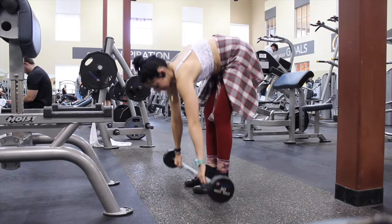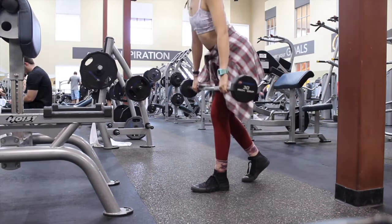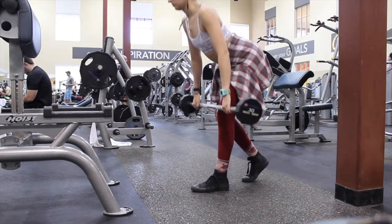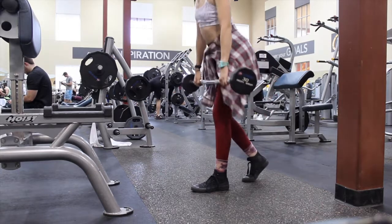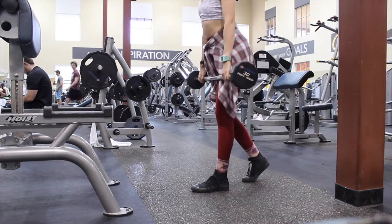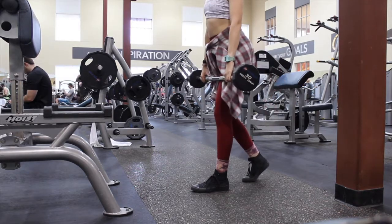Next I went into single leg RDLs — Romanian deadlifts. I was going to go straight into lying hamstring curls but the machine was taken and I was waiting about five minutes, worried my muscles were about to cool down. So I went with single leg RDLs instead.